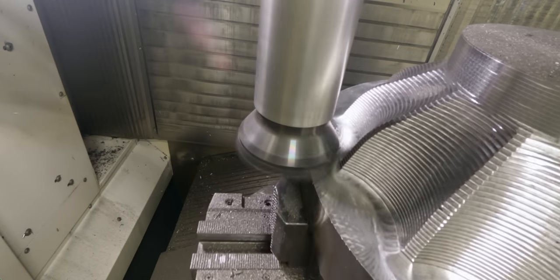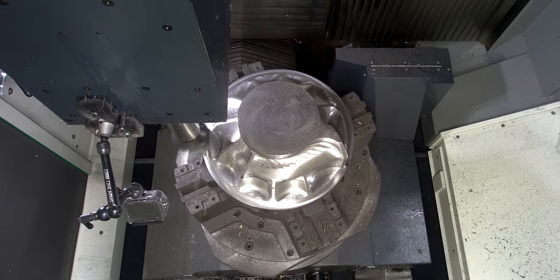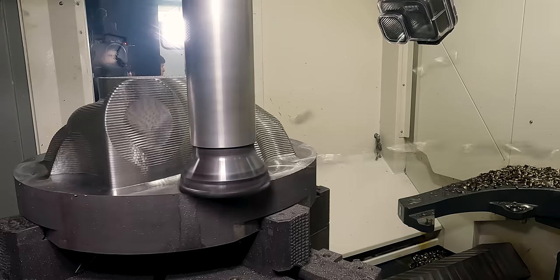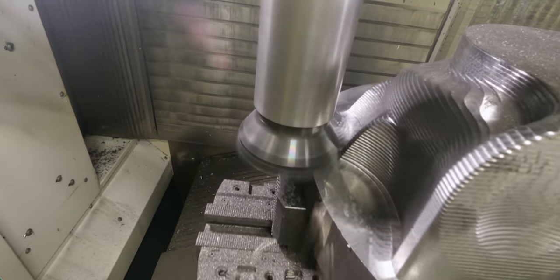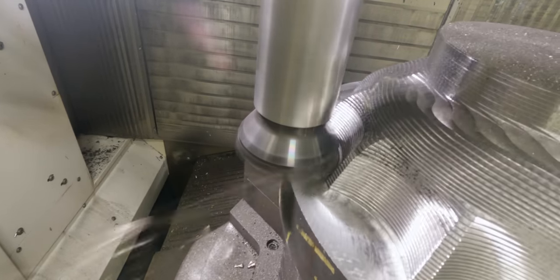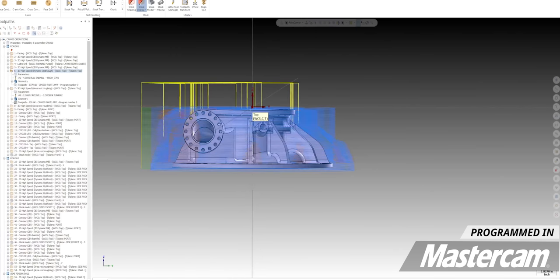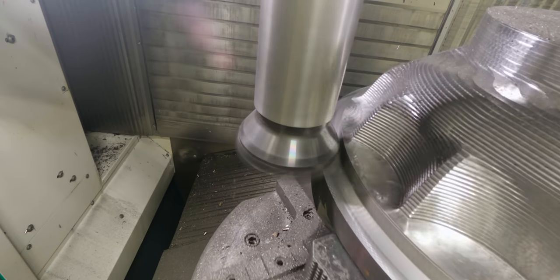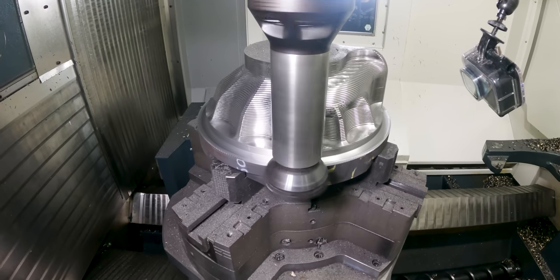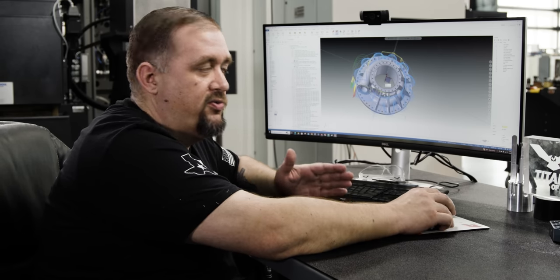As we start roughing this part, we're sticking to just three axis motion. You'll notice this is polar interpolation — the part is turning but that's still just three axis motion. Most five axis machines are more rigid in the three axis orientations. We came down below the bottom of the part and faced the top, machining between the fins and everywhere reachable. Our very next operation is to come in with a smaller two inch dodeca high feed mill to get everything the four inch couldn't reach.